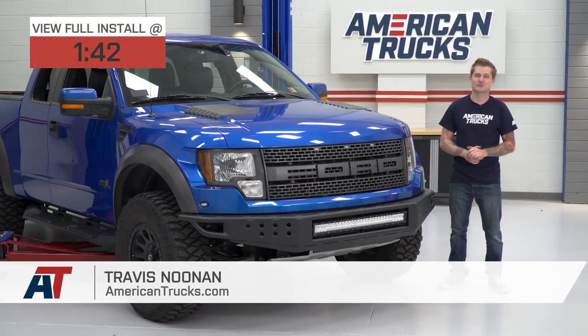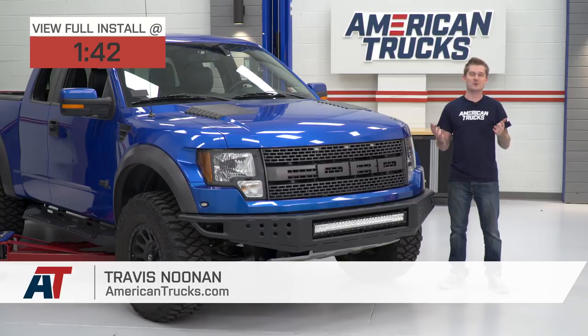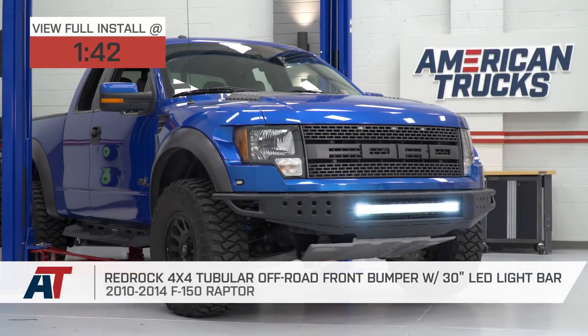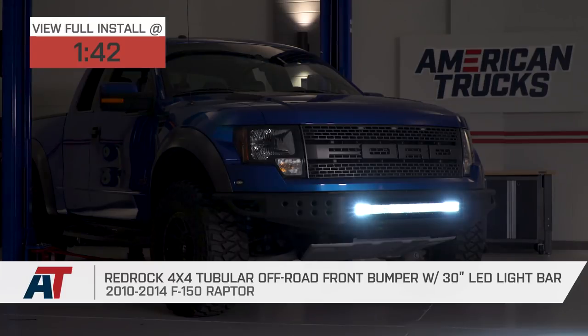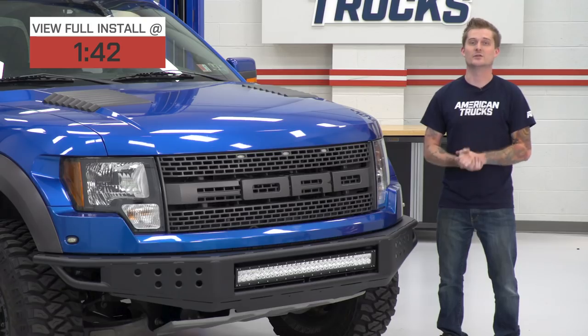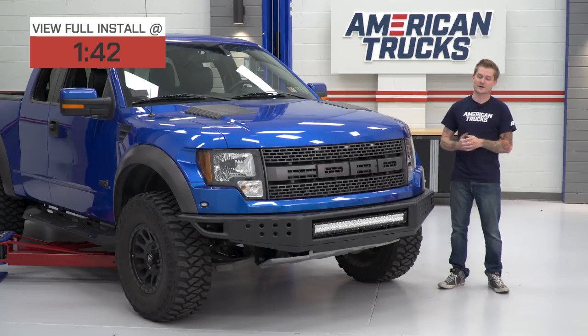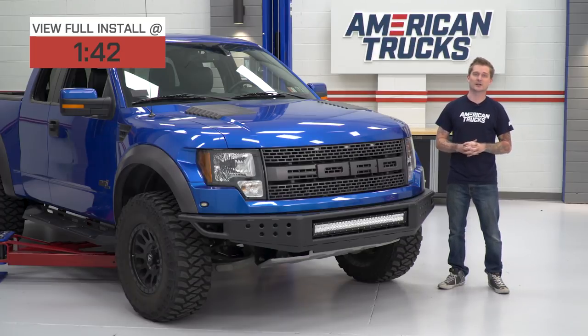If you own a 2010 to 2014 Raptor and you're looking for arguably the most affordable front bumper upgrade and you want a very convenient and easy to install plug-and-play auxiliary lighting option in one, then you should be checking out RedRock 4x4's off-road tubular front bumper with this very nice 30-inch LED light bar included.